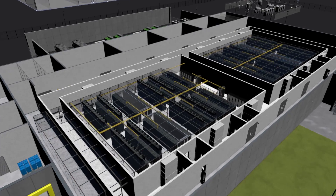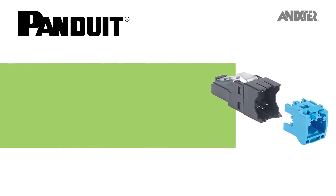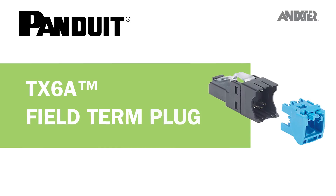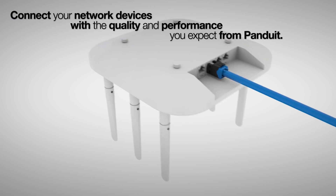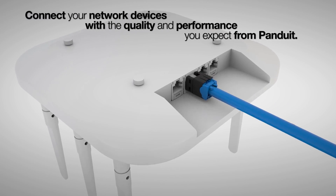Through our global partnerships and smart building infrastructure solutions, we'd like to share with you Panduit's TX6A UTP Field Termination Plug. A simple to attach solution that is ideal for connecting network devices including wireless access points, LED lighting, IP cameras and motion sensors, building access modules and display panels.